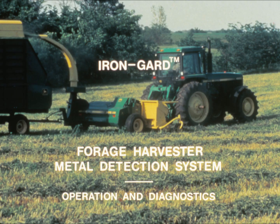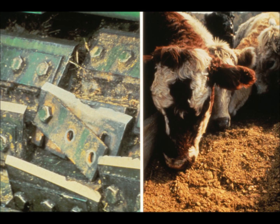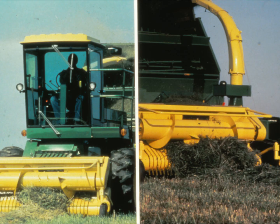On the go, a John Deere forage harvester is a highly efficient cutting and chopping machine. But sometimes it takes in more than it bargains for — pieces of metal which can wreck a knife or get into the feed. The problem is to stop such nuisances before they can do damage, and the answer is the Iron Guard Metal Detection System.